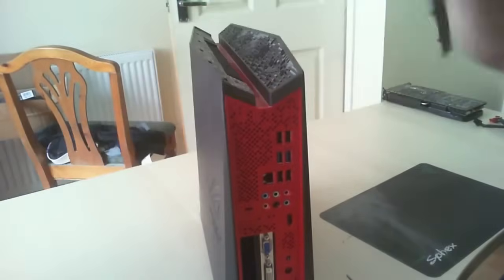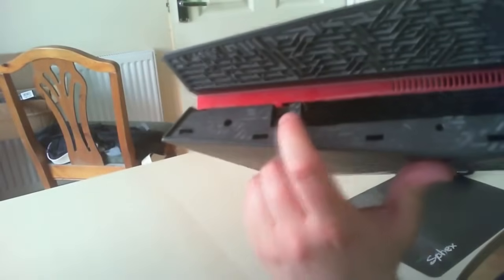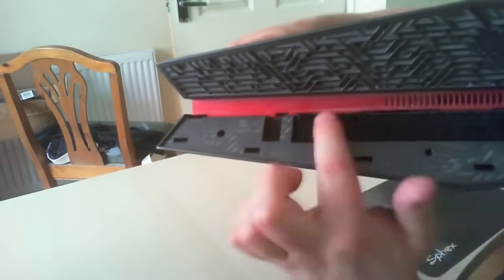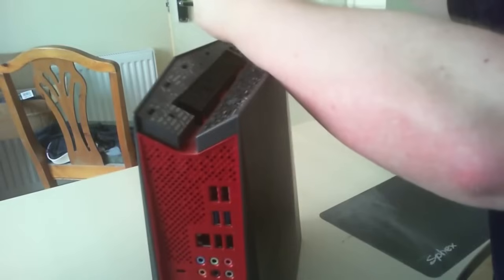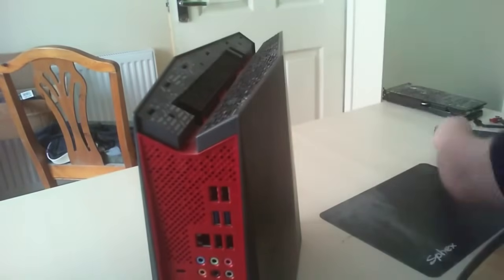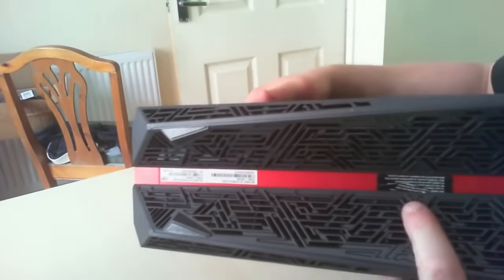There you go — the top cover. Place that to the side. The next screw is located on the top, next to the CPU cooler fans. Get your posi-drive screwdriver for that one. Then turn the machine completely over, and the second screw is located just under the warranty sticker.